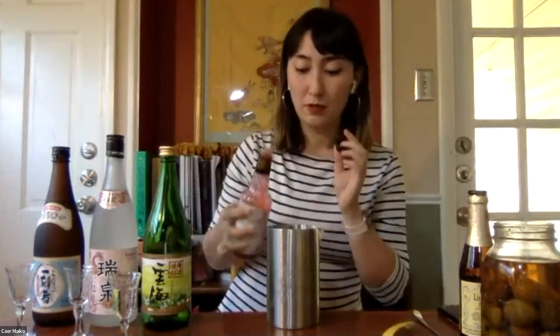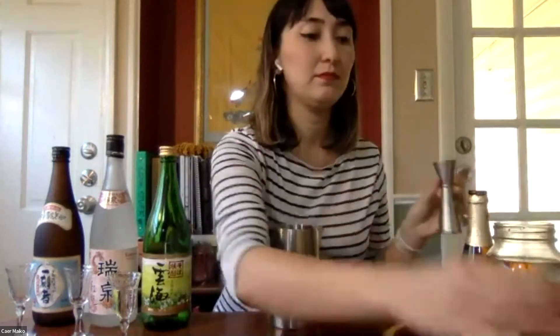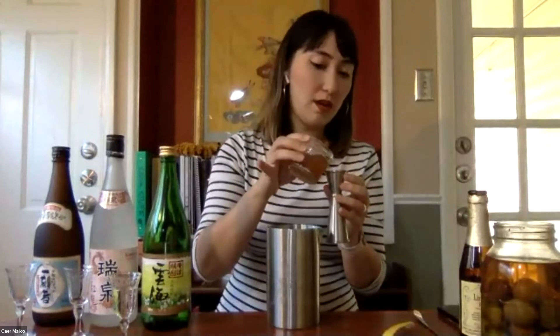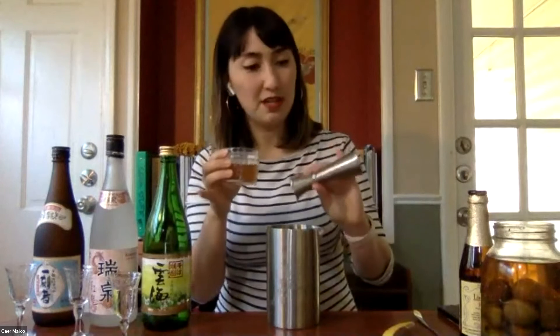I'm going to start with one dash of Peychaud's bitters, which is going to add a little bit of a fruit note, but a little bit of spice as well. Then a half ounce of a cold brewed jasmine white tea.